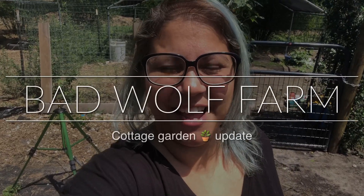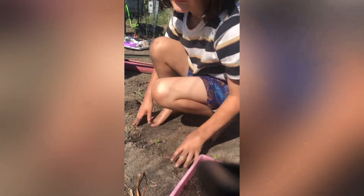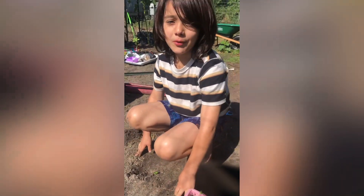Hey everybody, good morning and welcome to Bad Wolf Farm. My name is Barbara, and let's take a walk into the cottage garden and see what Johnny's doing. All right, Johnny, so what are you working on today?